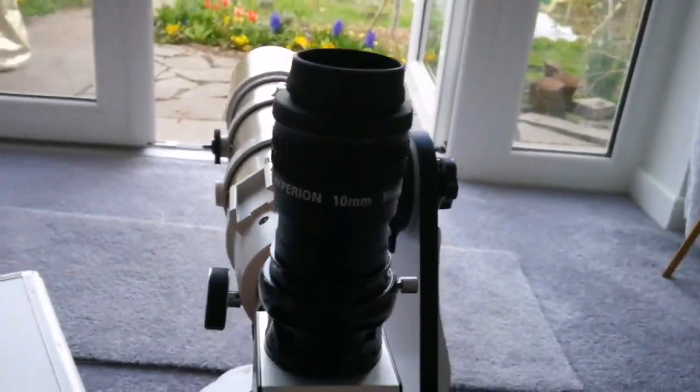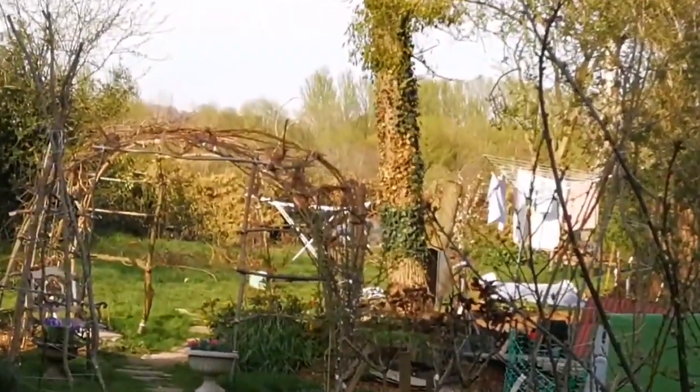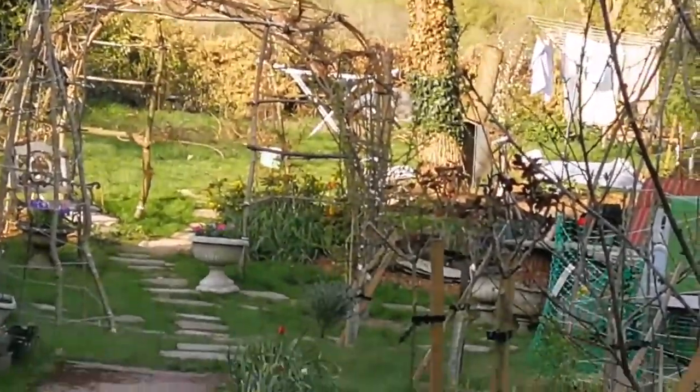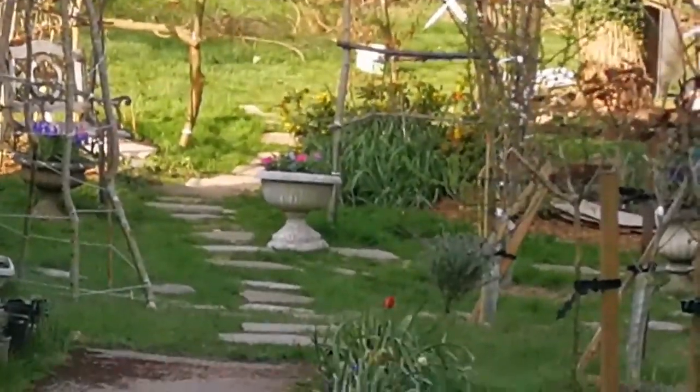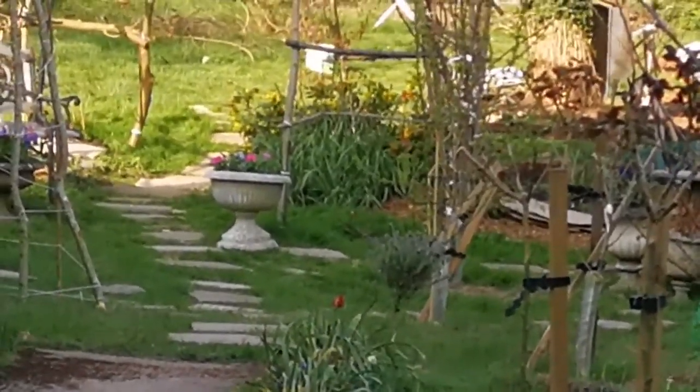And that was the view through the Baader Hyperion 10 millimeter eyepiece. The object I was looking at is around 25 to 30 meters away — a pot with petunia flowers in it and a little rabbit.